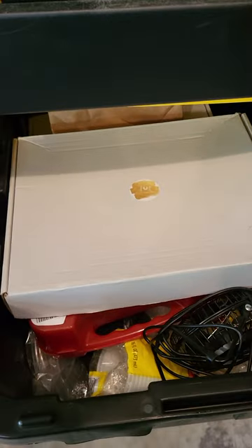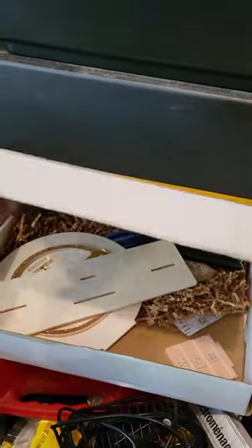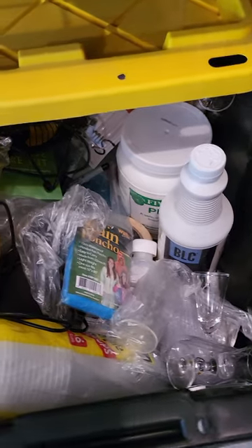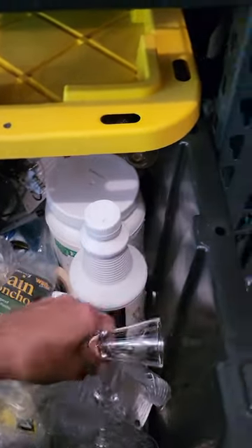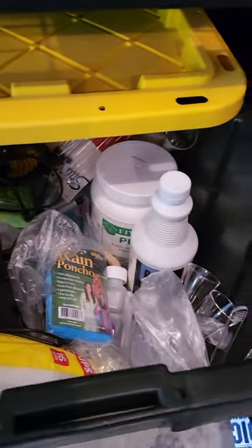In here we have some other random supplies — first aid kits, a pour beverage sign that was made for us, extra rain ponchos, cleaning supplies for our keg lines, extra pieces that came with our garnish caddies, extra plastic serving things, a miniature fan for the trailer, and extra cups. These bins are just perfect to keep things in there that you may need but aren't using right at the moment.